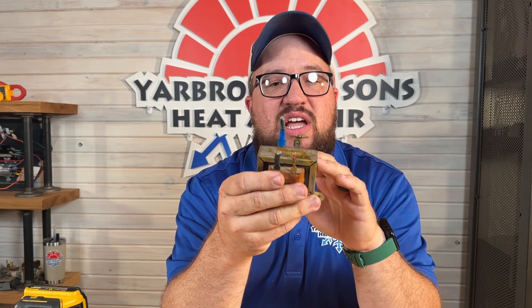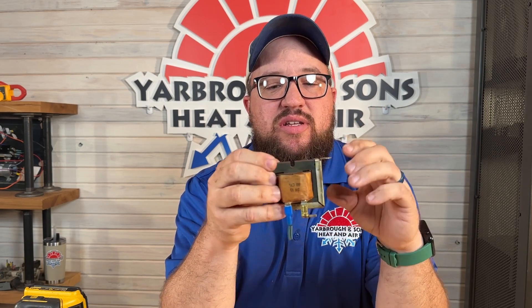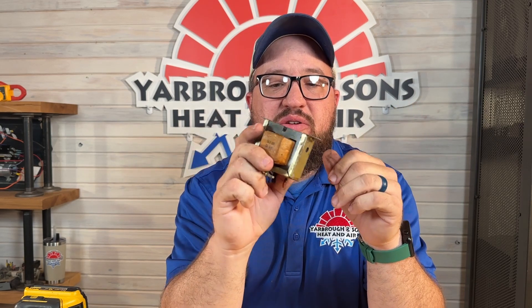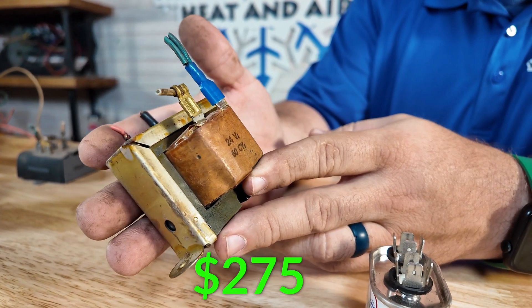Transformers can go out over age, but most of the time if a transformer goes out it's because of another reason. They don't typically fail on their own — they can last the life of the unit. This one here is actually the original to the unit. Typical price on these is about $275.